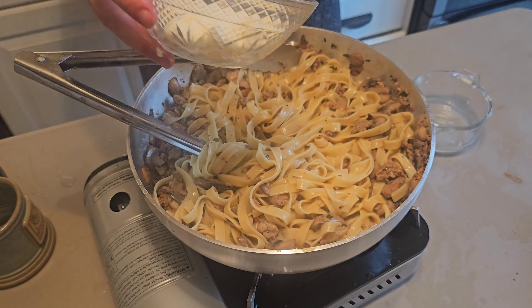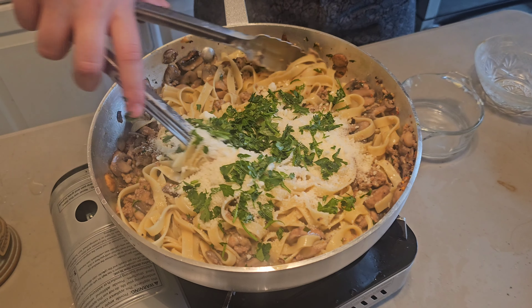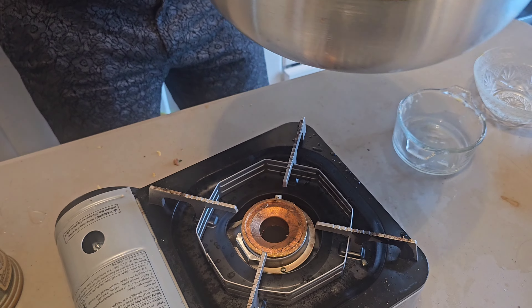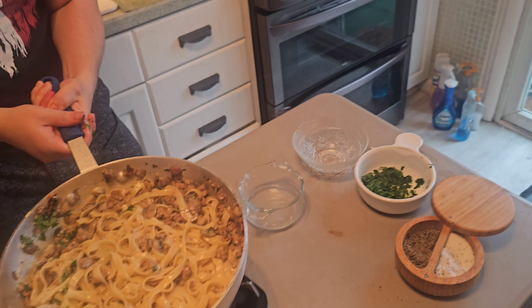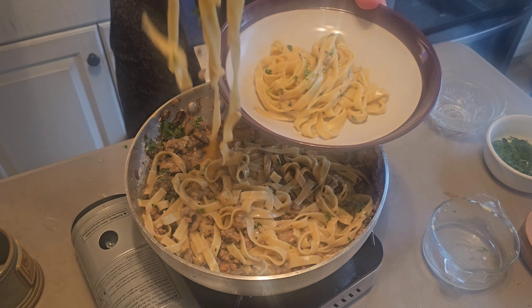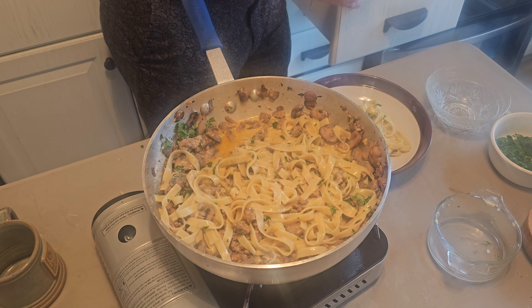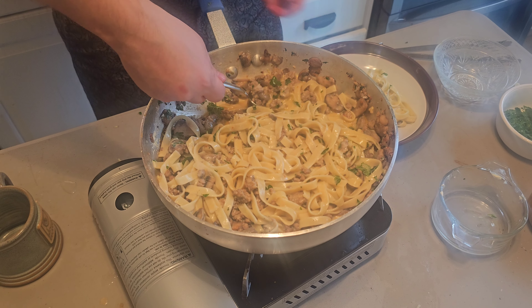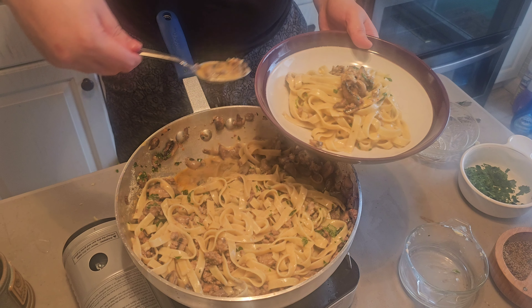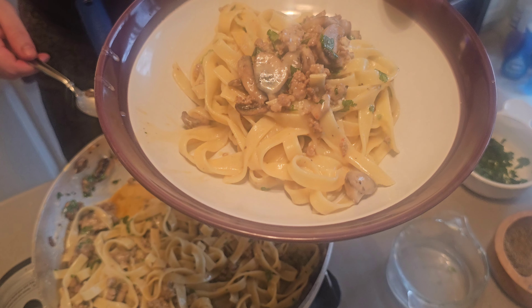Now we're going to come in with some pecorino and a little bit more parsley, mix it in there. Now we're ready to serve it — coming in with our tongs with our delicious plate, adding a little bit of sauce on top. And that is our Buscaola pasta.